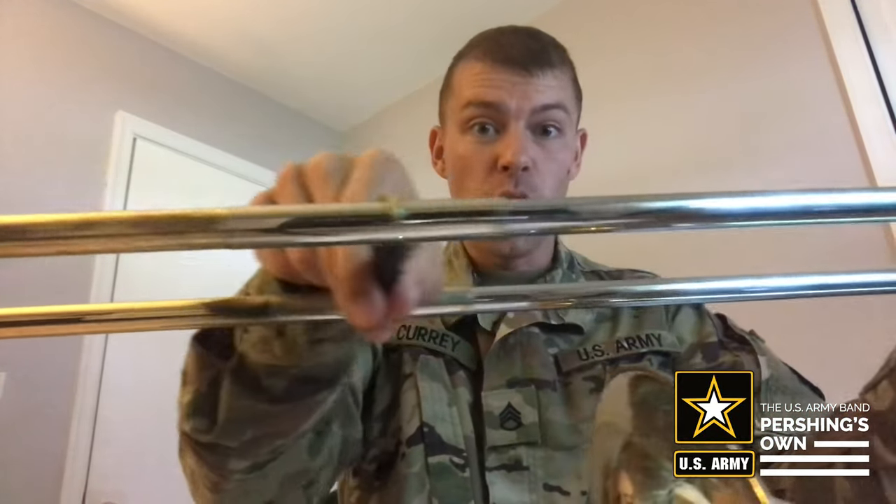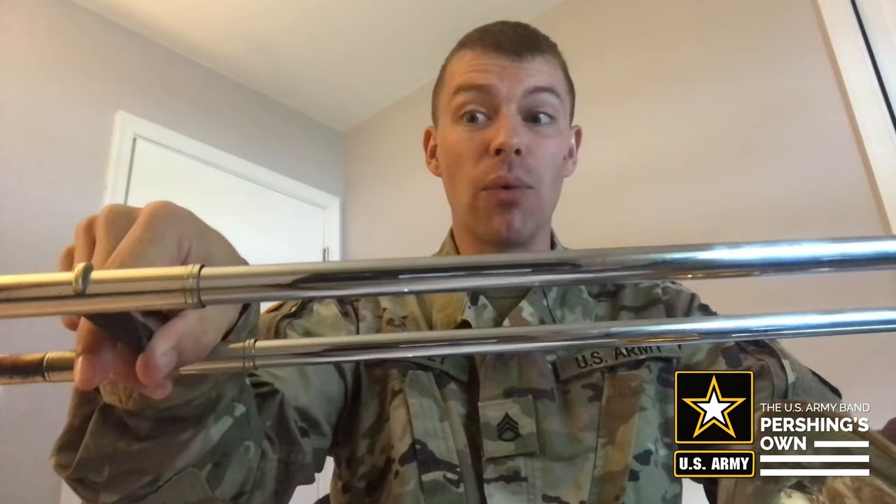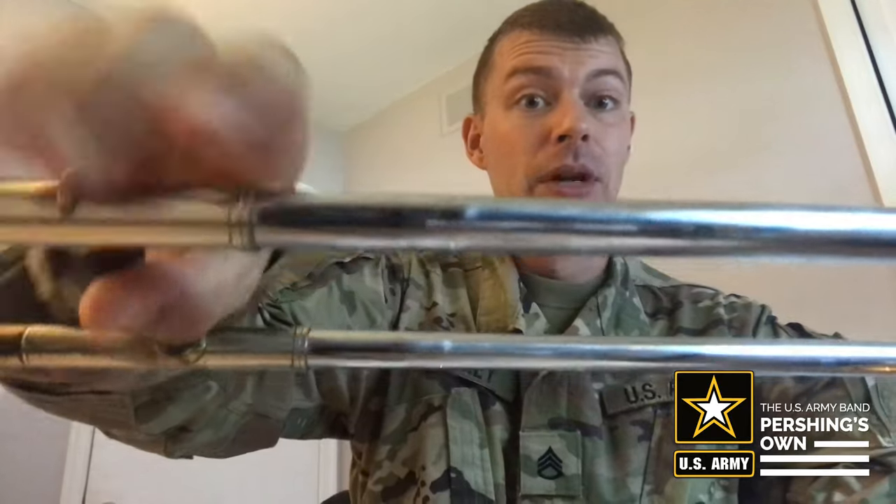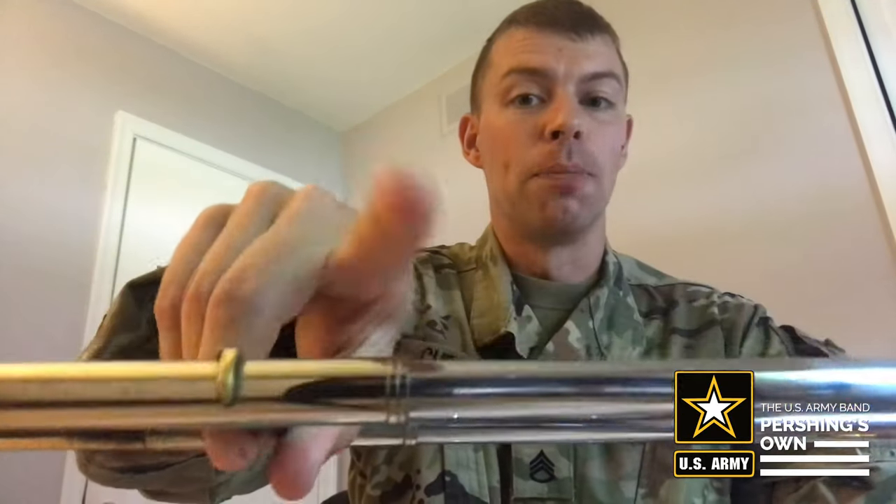C is played in sixth position. That is almost all the way at the end of the slide — it's really far away. If you're short, you're going to need your arm all the way up to reach it. There's a little bump near the end of your slide; C is located just before that. So put the end of your slide just before that little bump.